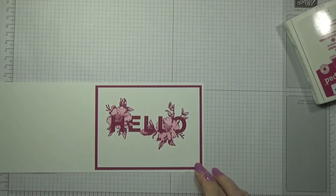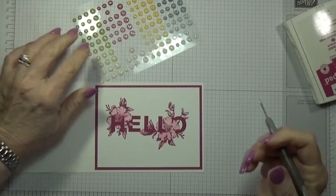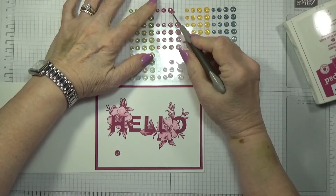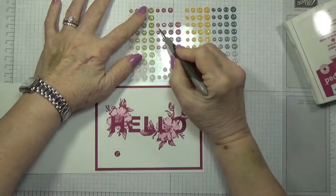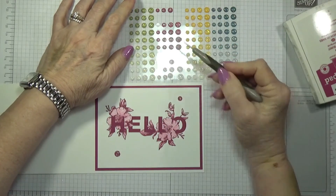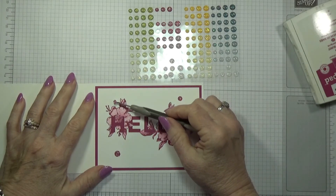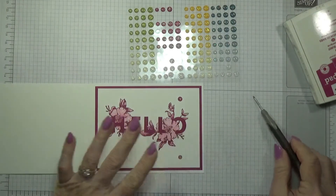I'm gonna bring in the glitter enamel dots. I'm going to take one of these big ones and put that down here, then go to a slightly smaller one and put it up here. Then I'm going to go to a really small one — these are ombre — and put it right there. That's good enough.